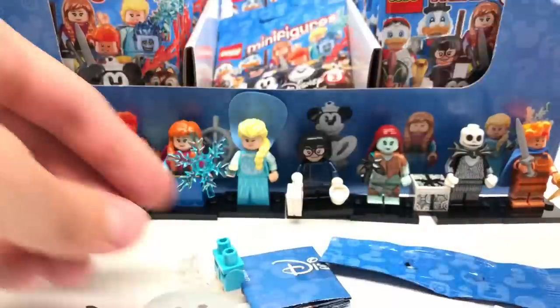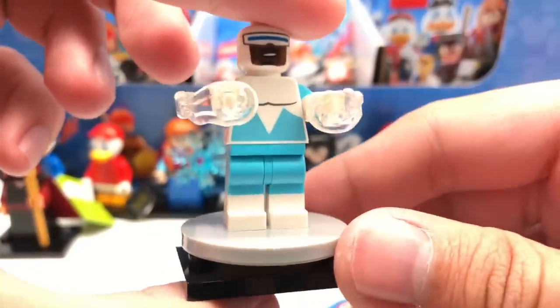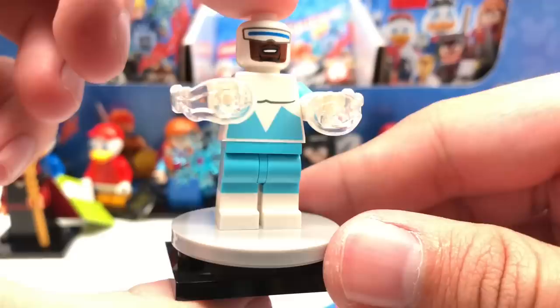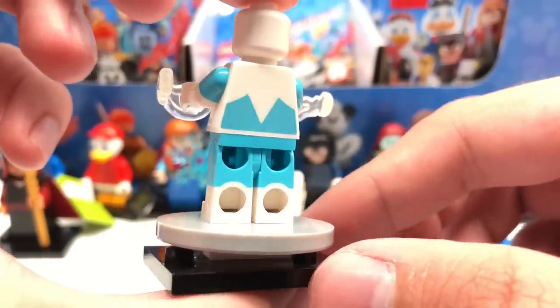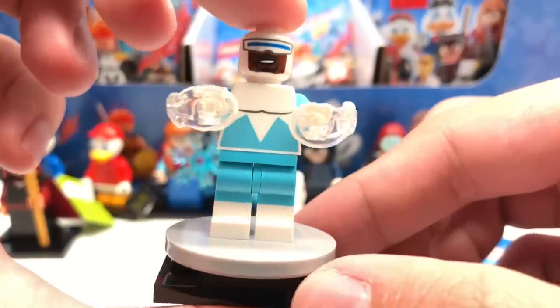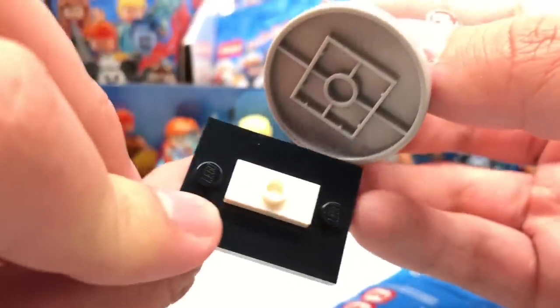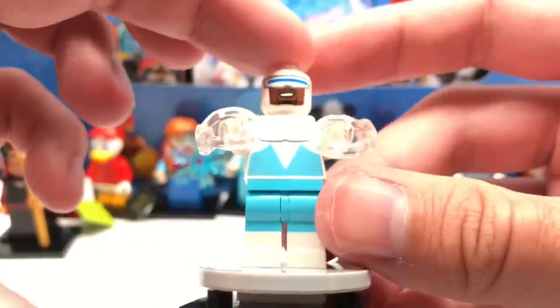Next pack is Frozone. He was missing from The Incredibles 2 sets, so it was a shame not to see him there. But this design looks fantastic — love the dual-molded legs, love the new color for the Power Blast. We also get this disc which connects to the plate via a 1x2 jumper. Glad they included that.